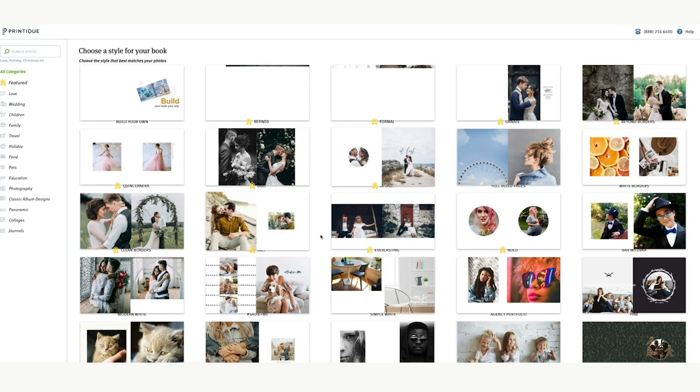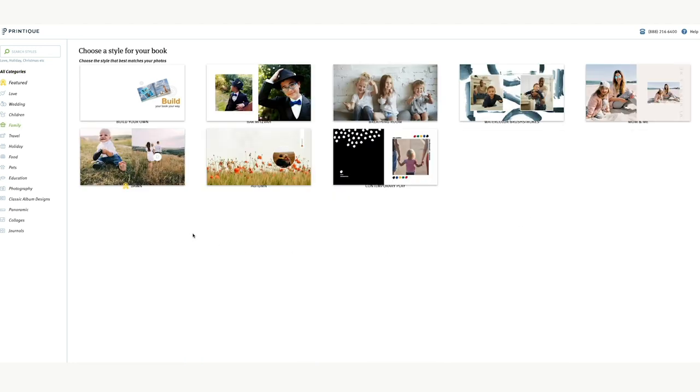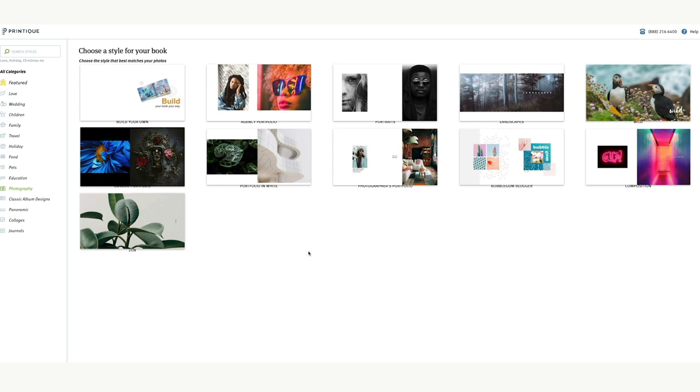They've added some new templates, which is really nice. I'll go through the initial setup and some of the design elements — I won't go through putting the whole book together, but if you're interested I could share photos or do a quick video when it arrives. I'm not a designer, so these templates help me quickly build out something that looks cool.